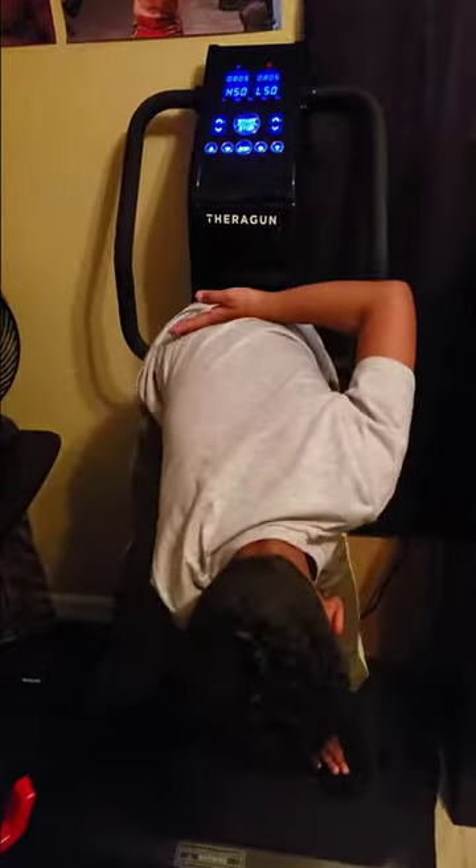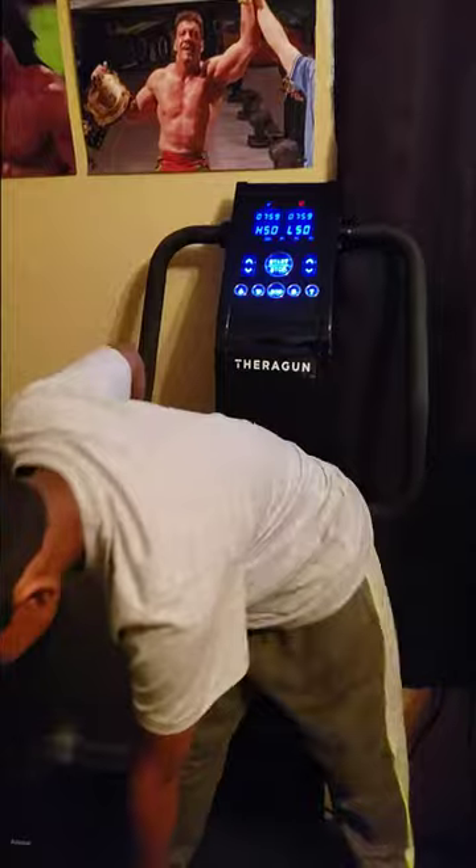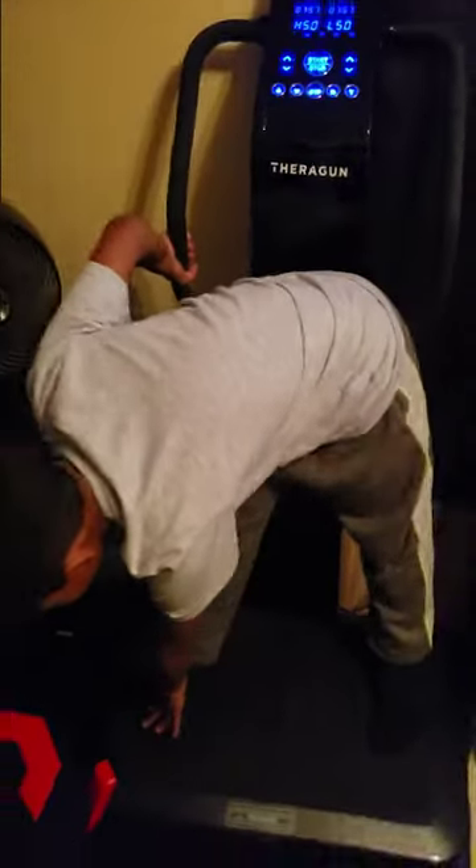He doesn't know what he's doing, so it's kind of a little bit confusing for him. But yeah, that's gonna stretch out all this — stretch it all out. And then look, this right here in the back of your legs.